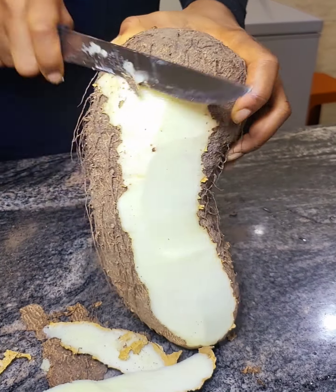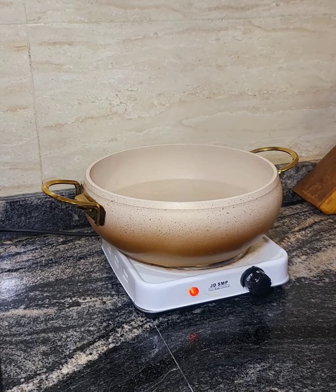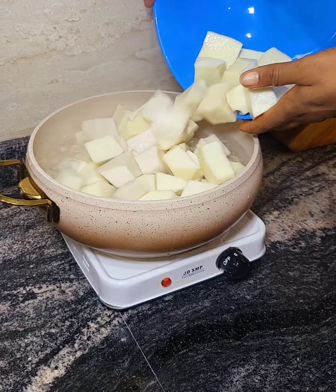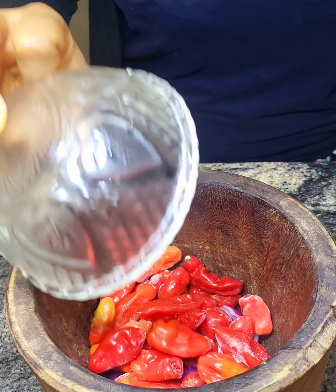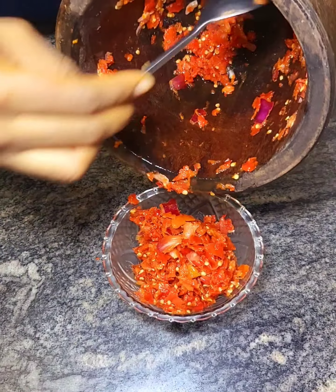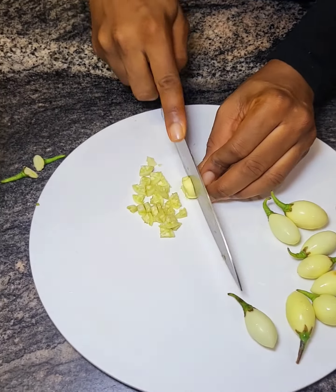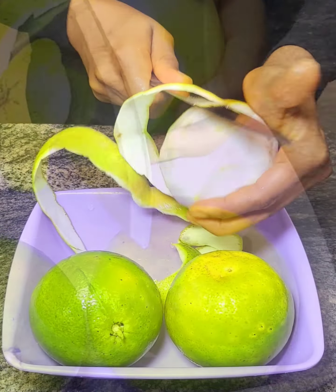These items inspired my creation of this recipe. First, I peeled the yams and boiled them. This recipe was created with a loose mechanized kitchen equipment, so I proceeded to pound the pepper and onions. I also diced the eggplants, also known as garden eggs, into tiny bits, and I peeled the sour grapes.